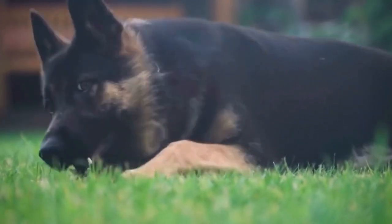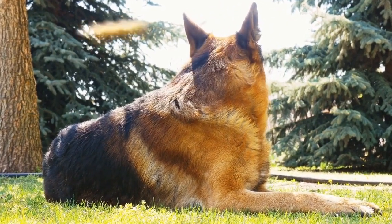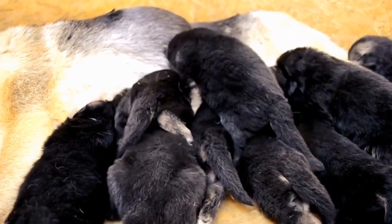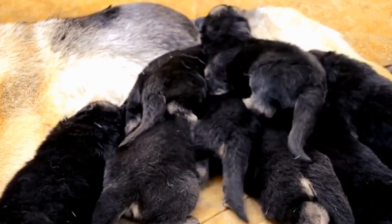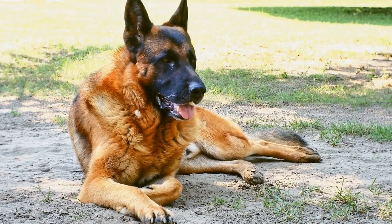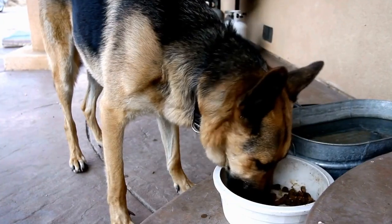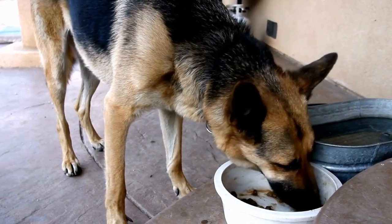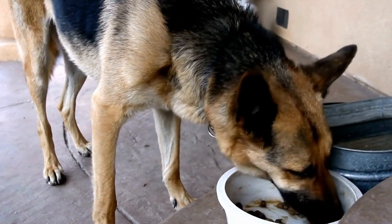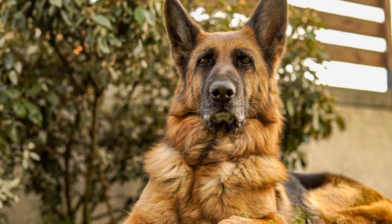Interactive Puzzle Toys. German Shepherds have a strong desire to work and solve problems. Interactive puzzle toys are excellent for engaging their intelligence and keeping them mentally stimulated. These toys often involve hiding treats or food inside a puzzle that the dog has to figure out how to access. You can easily create your own version using cardboard boxes, PVC pipes, or even old water bottles. Fill them with treats and let your German Shepherd enjoy the challenge of getting to the reward.